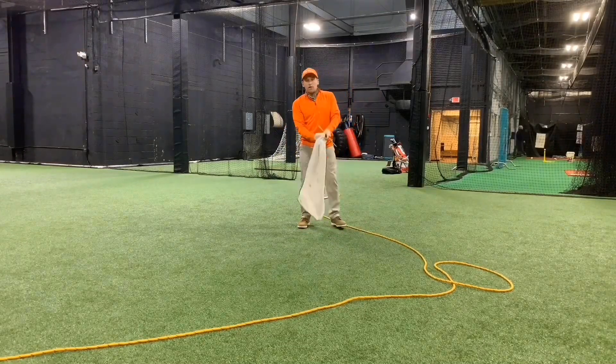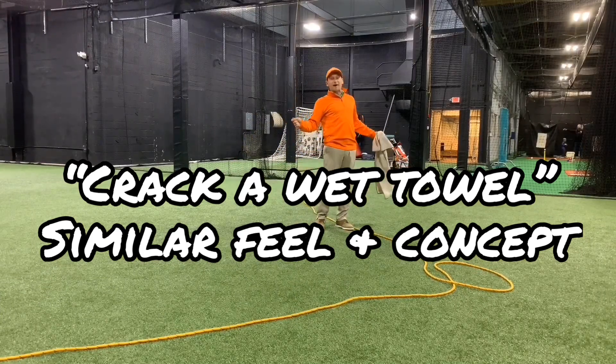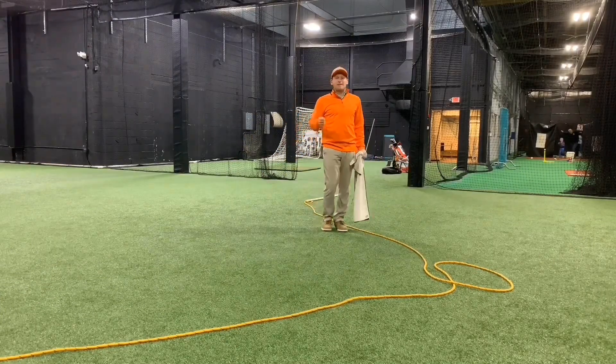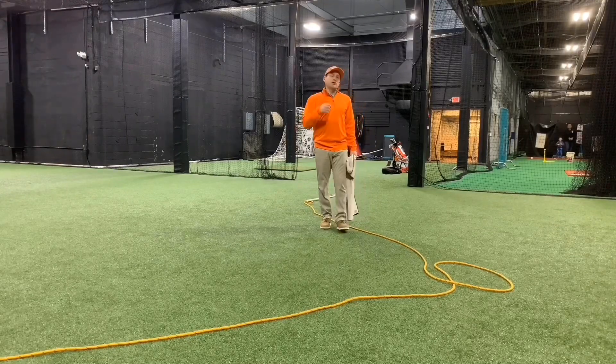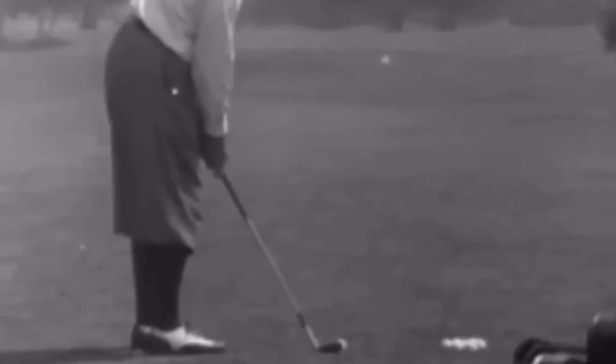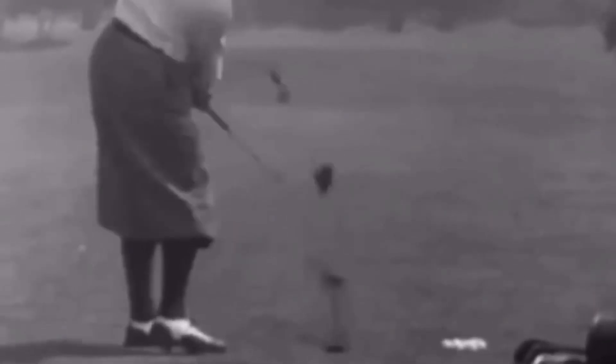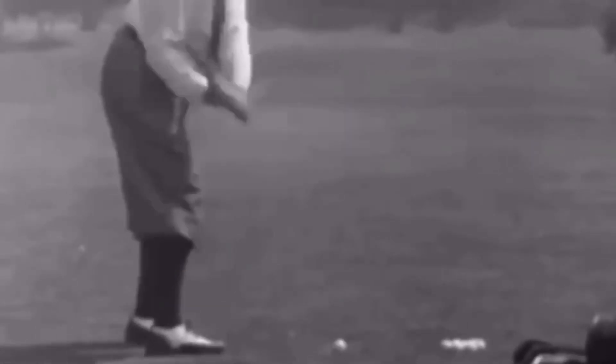You might get this if you were to crack a towel at somebody in the locker room — same concept for how you make that crack. Bobby Jones talks about it: 'I can feel the head of the club all the way through the stroke. Unless I use my wrists freely, my swing loses all of its snap and I have neither power nor control.'